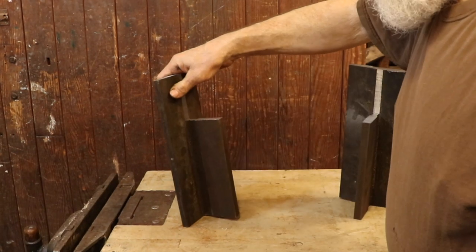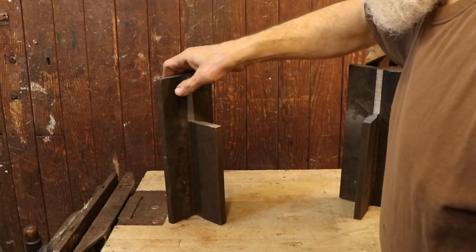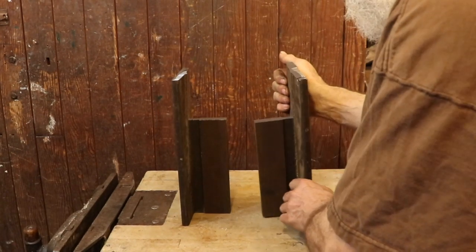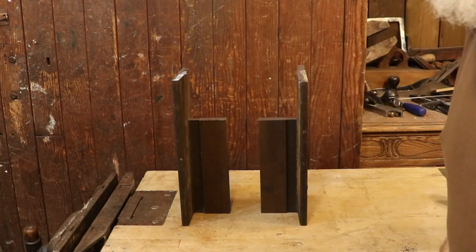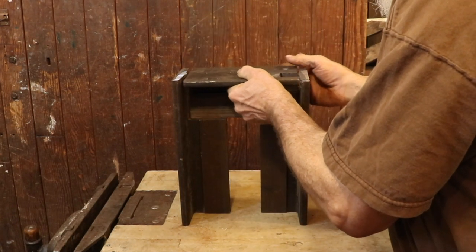So for now, this is what I've come up with. The front and back face of the anvil is going to be made up of two short sections of this rail standing up vertically. I've cut two notches on the top of each one of these beams, and that's going to allow me to insert a third piece that's going to form the face of the anvil.